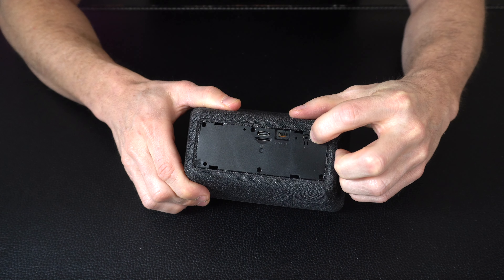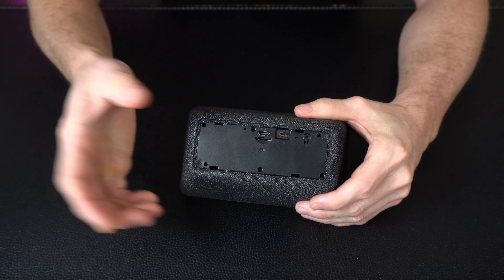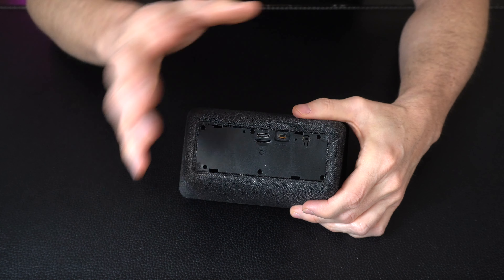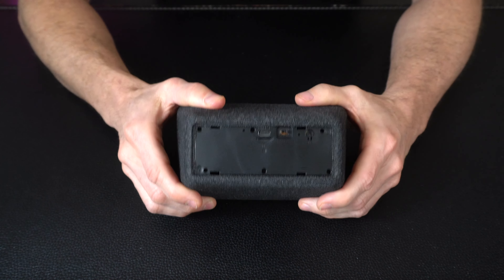Over here we have our reset button, so if you ever need to reset the device make sure that it is plugged into power first. Hold this for a few seconds, some lights will blink, give it a few minutes to complete the reset and then you can do the whole setup process again and re-establish a connection.